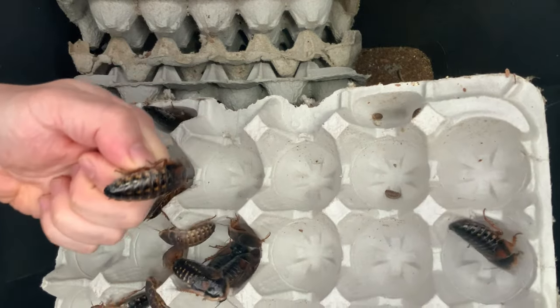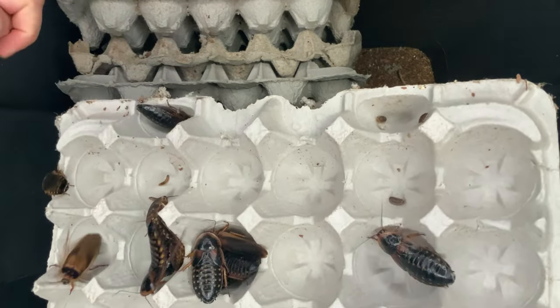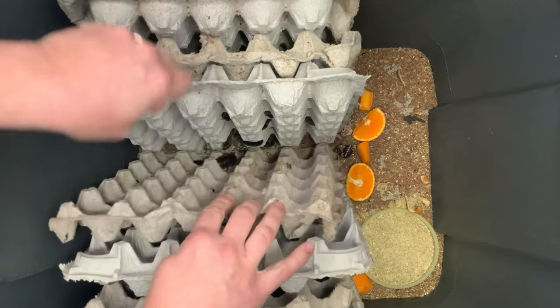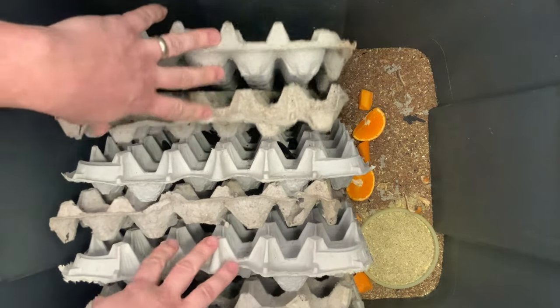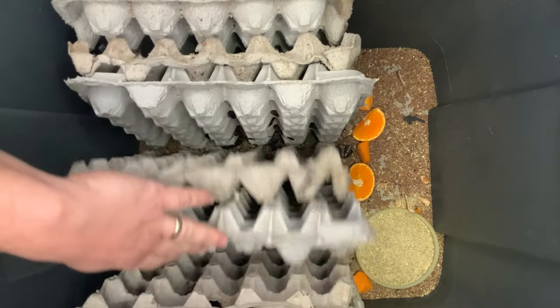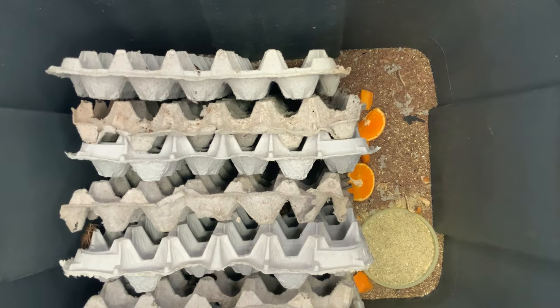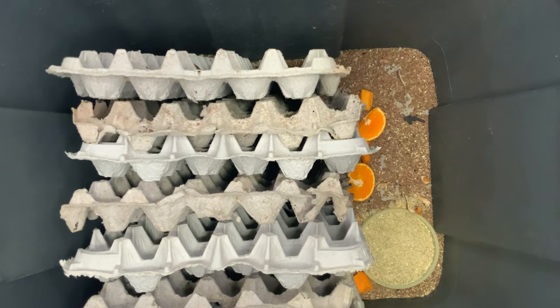A quick pro tip when you decide to keep and breed large dubia roaches: whenever you see the babies, try at least a couple of times a week to remove them from the adult colony. What that will do is allow the females to breed again, because these females have a maternal instinct and try to take care of the young and not breed with the males. By removing the babies pretty regularly, you'll have much faster breeding success.